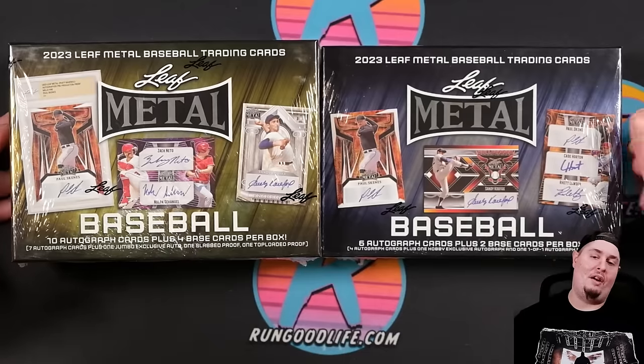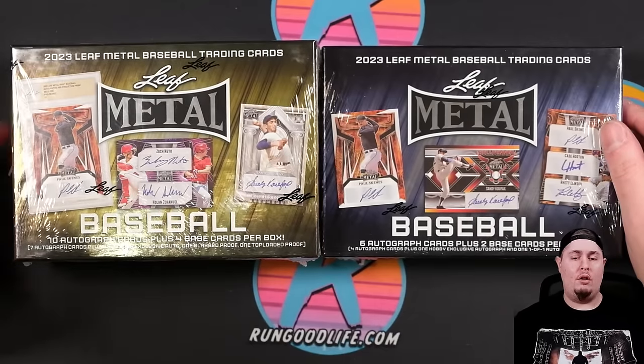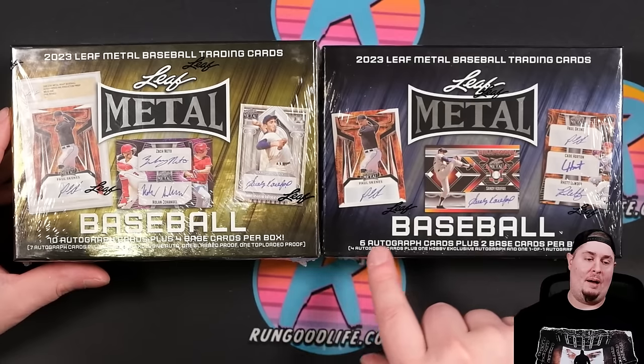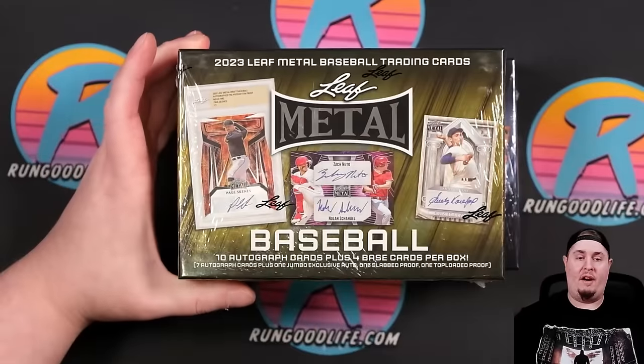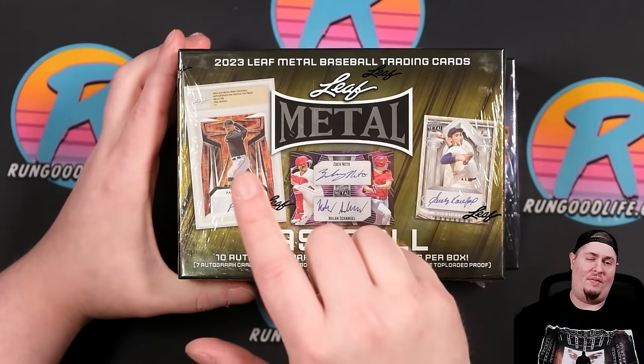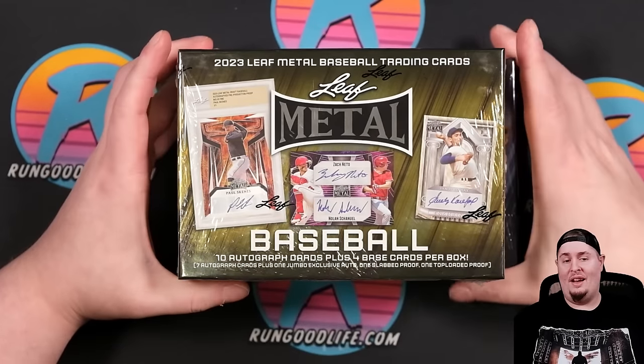Hobby coming in at right around $140 on the secondary. Jumbo coming in around $250. Six autographs and two base cards in Hobby. Then ten autographs and four base with an autograph press proof that is encased — these used to be BGS slabs, and now they're just encased.